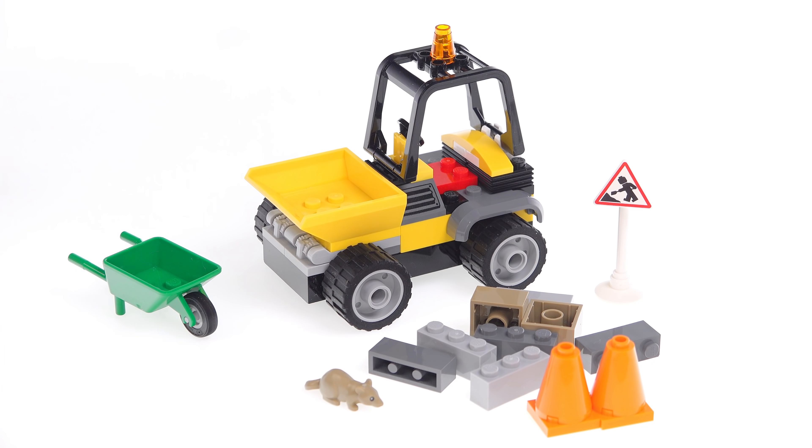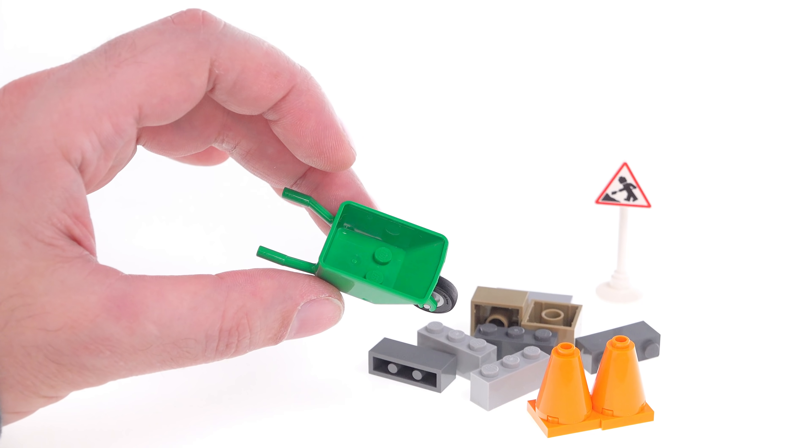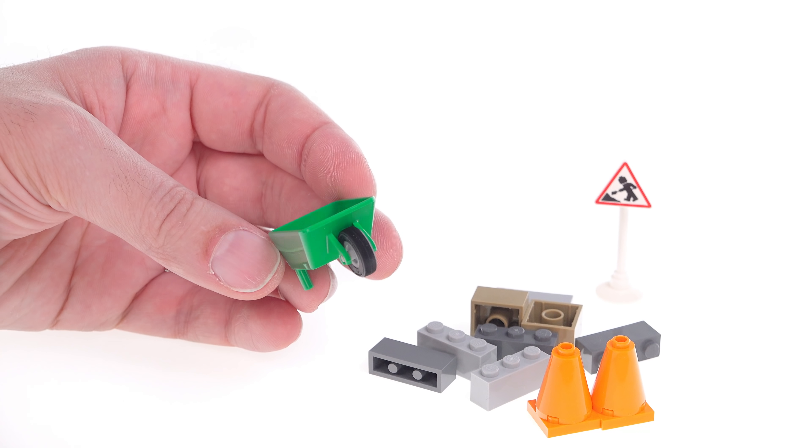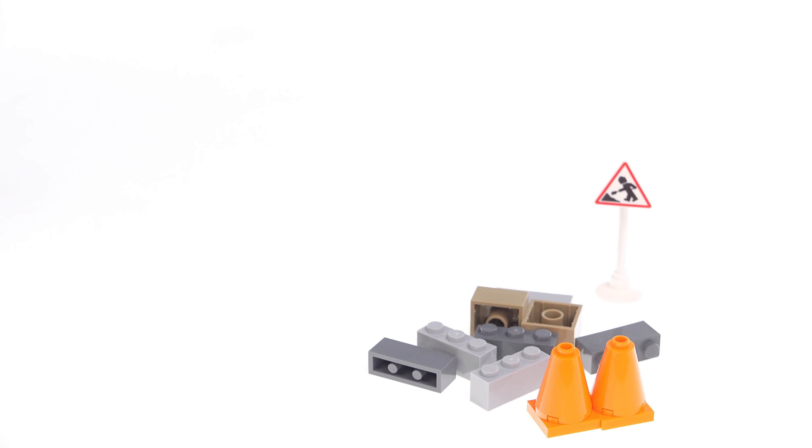Let me show you the little side accessory things first, just to kind of get them out of the way. This is a wheelbarrow, and it's in green. We've gotten so many of them in red, and green looks pretty proper to me.